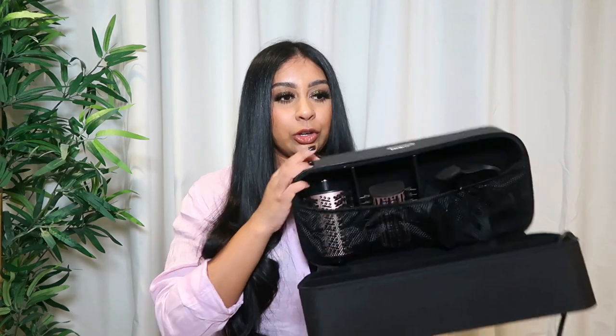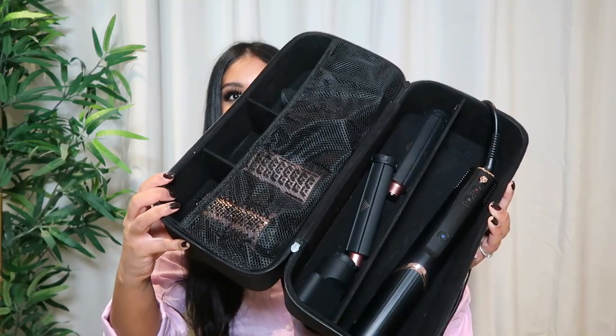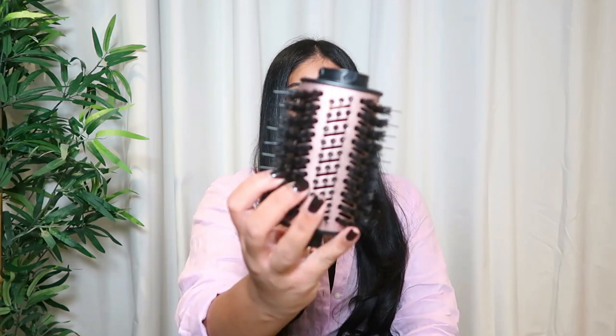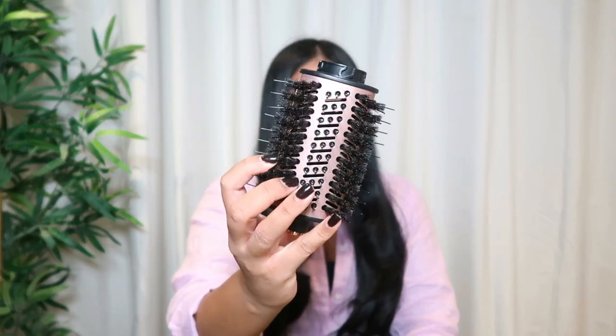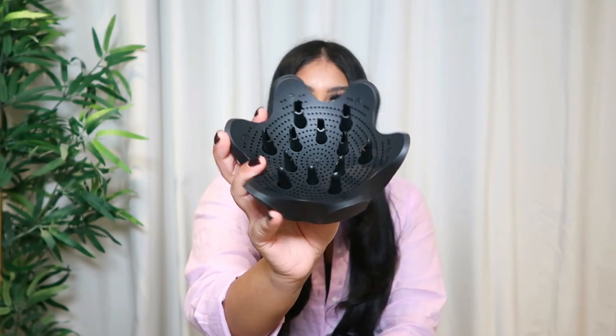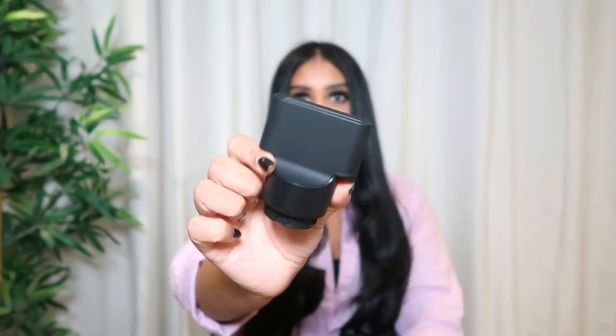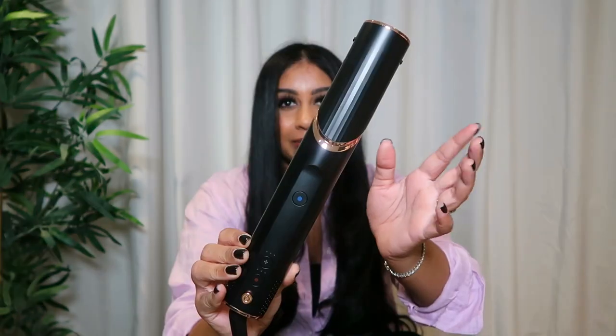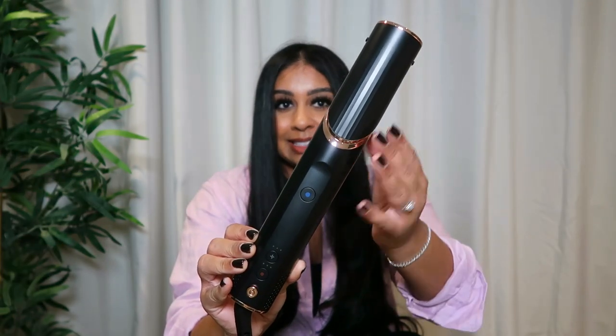Before we get started, I'm going to show you what you get in the Shark FlexStyle kit. It comes in this storage box which is super handy — you open it and literally have everything you need stored in here. You get five attachments: the first being the round brush, a paddle brush, a hair diffuser for my curly hair people out there, the two-in-one concentrator which I use when air drying my hair, and then the curlers.